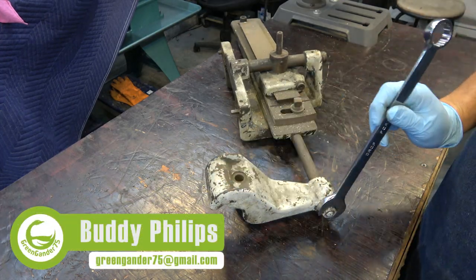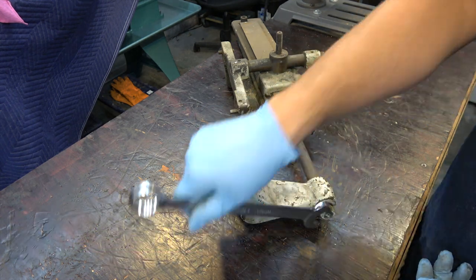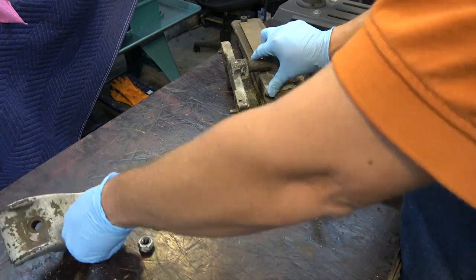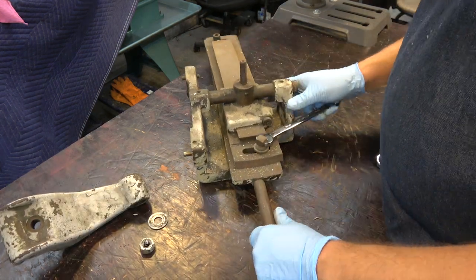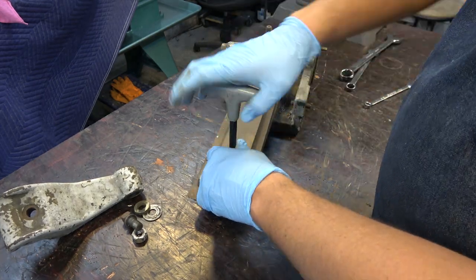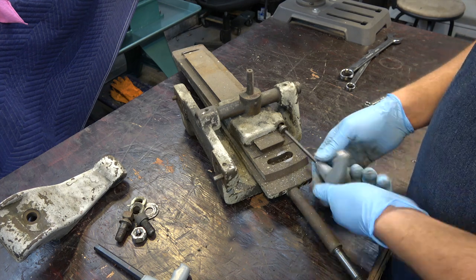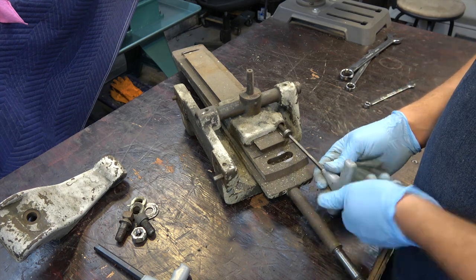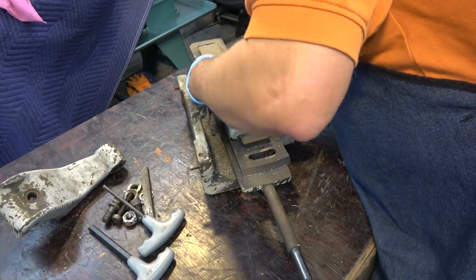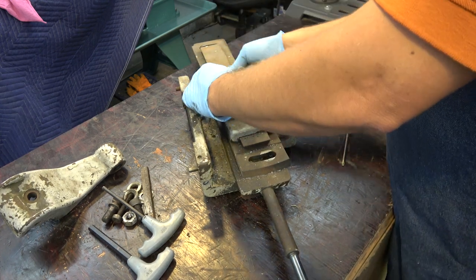Hello everyone, welcome to Green Gander 75, my name is Buddy. Let's get started taking the taper attachment apart on the 14 and a half inch South Bend lathe. Here you can see me removing one of two gibs on the taper attachment. With the gib removed, I can now remove the taper pin that holds the upper assembly together.